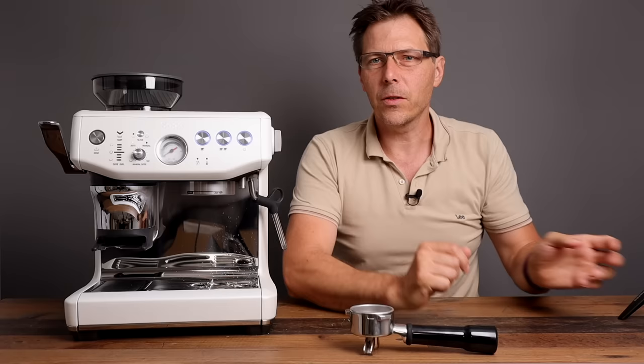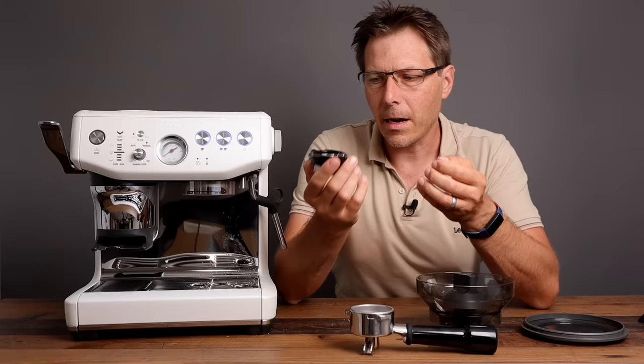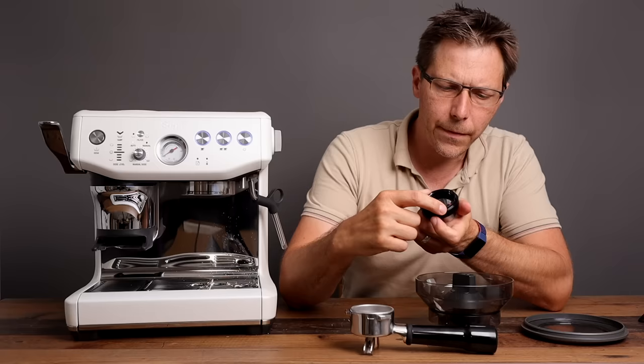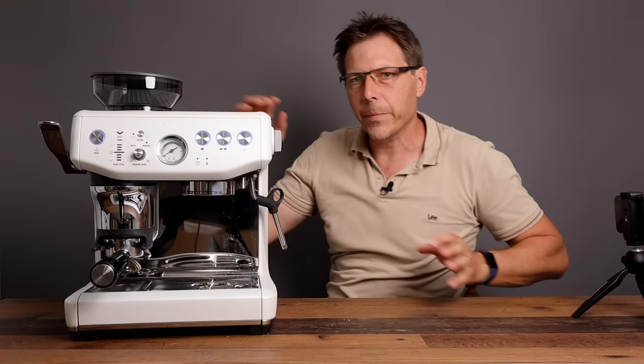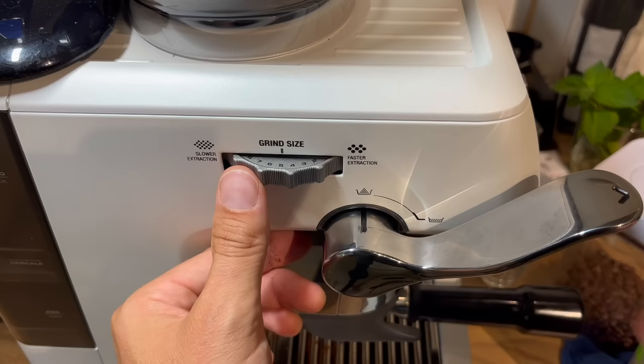Now there's one thing I'd like to do with the grinder — check the inside to see the color of the burr and see where we're set. There are in total 10 different settings; I'm going to put it at five. On the side of the uni here, we've got more steps than we used to have with the Barista Express — you had 16 settings and with this one you've got 26. Let's just add some beans and see where we end up.